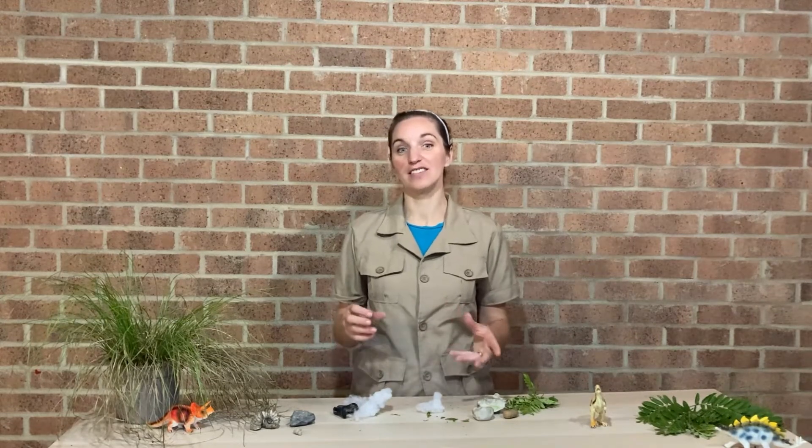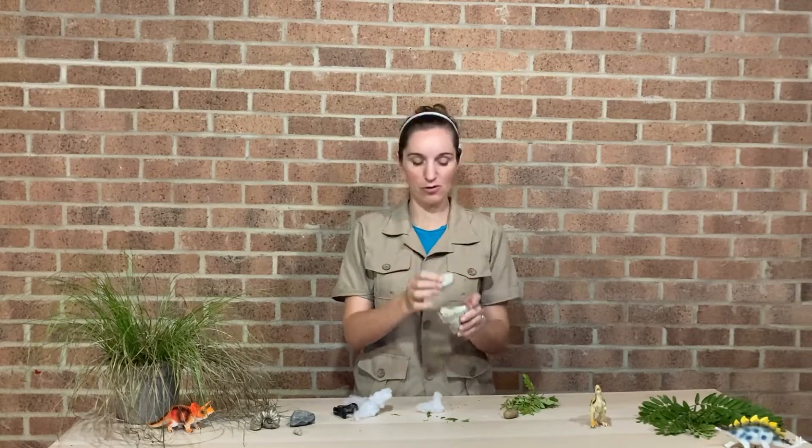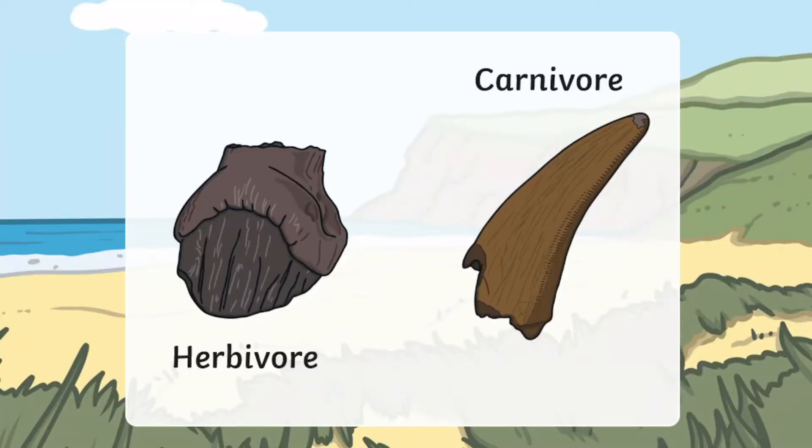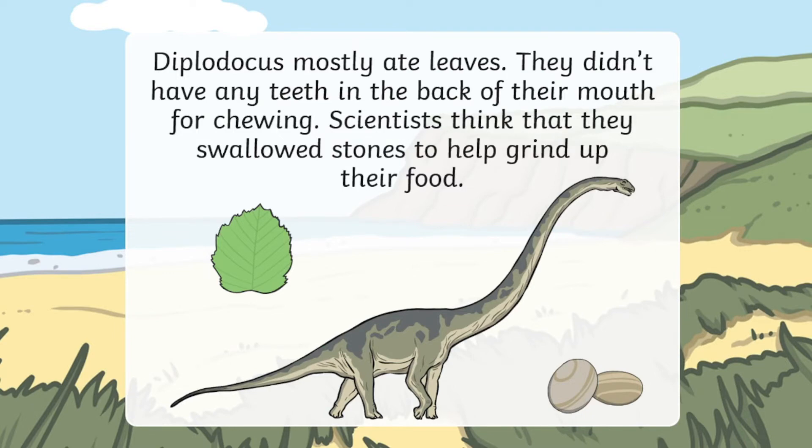Why don't you give it a go - make a flat-toothed dinosaur and a sharp-toothed dinosaur and see which dinosaur ate which thing. I think we've worked it out: our flat-toothed dinosaur was a herbivore eating leaves, and our sharp-toothed dinosaur is a carnivore eating meat. There are all sorts of other dinosaurs with different shaped teeth and you can find out more on the Twinkl website. We'd love to see what you get up to, so do share your results on our Twinkl Home Educators Facebook group. See you again soon for more STEM fun!